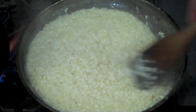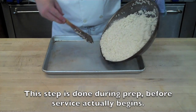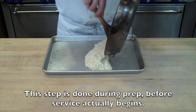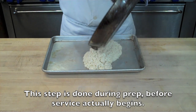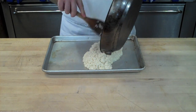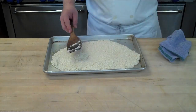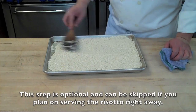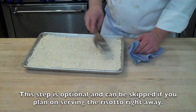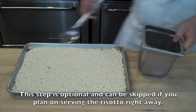At about the ten-minute mark, what restaurants commonly do is pour the rice out onto a sheet tray, spread it into a thin layer, and allow it to cool. This is because the full risotto process takes about 20 to 30 minutes from start to finish, which is way too long in a busy restaurant environment. This allows you to par-cook the risotto ahead of time and then finish it later.